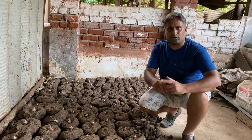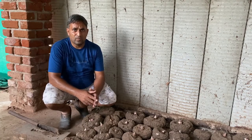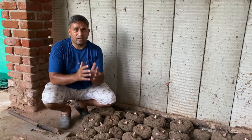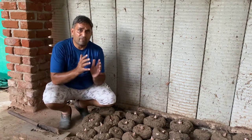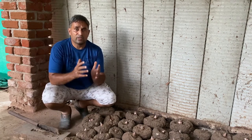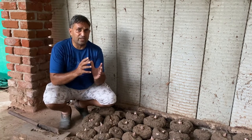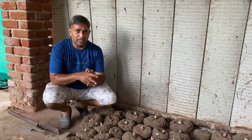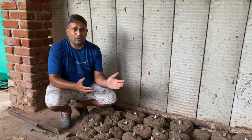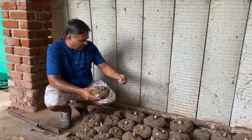As we have seen, the elephant foot yam tuber multiplies four to six times every year. It is best to use a tuber size of 500 to 800 grams, which will multiply the maximum around six times. For a commercial crop, a tuber of around 600 to 700 grams is good for optimum yield. We have some tubers weighing more than 1.5 to 2 kg — for example this one here is around one and a half kg.